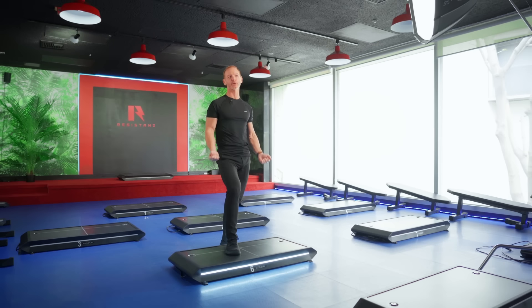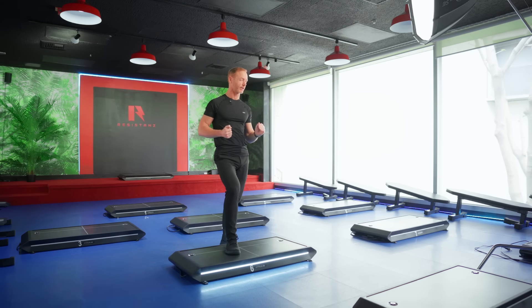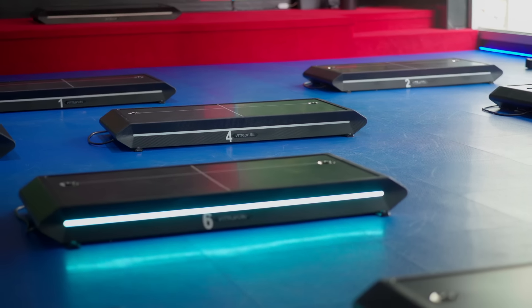Welcome to Resistance Studio, the first exclusively digital resistance studio in the world using the Vitruvian machines. This is the best machine you can use, even at home, and I'm going to highlight all of the advantages in this video. Stay tuned to the end for an exclusive special offer on the Vitruvian machine with the Resistance Studio.